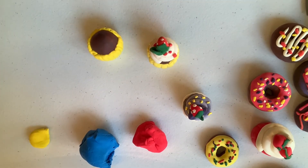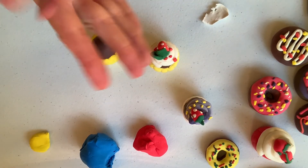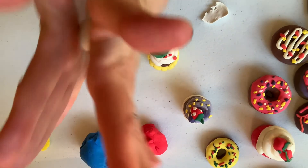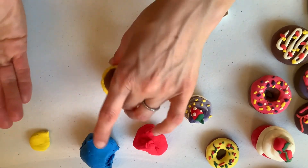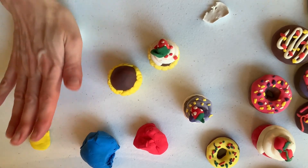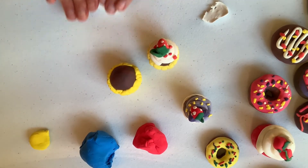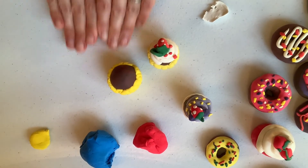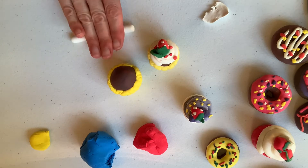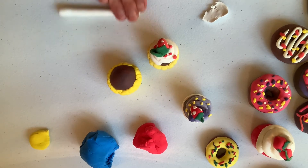If you have some white, if you want to use another color, you can go ahead and use another color as well. But I'm going to take the white and roll it again into a ball on the palm of my hand. I'm going to roll it like a hot dog, nice and oval. I'll roll it with my two hands, and I'm just trying to get it nice and long so it looks like some kind of icing or whipped cream.